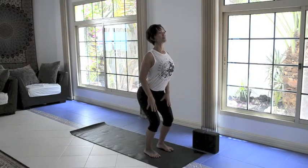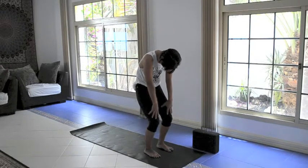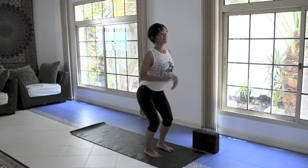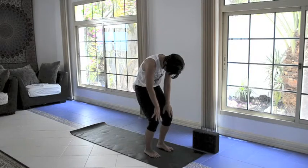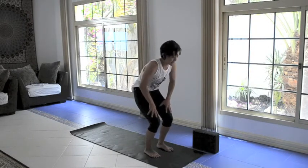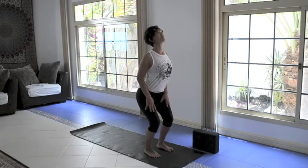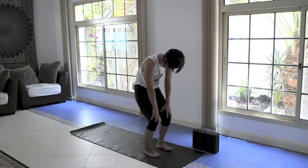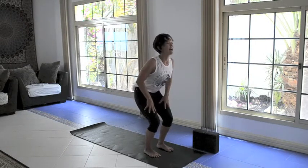Inhale to cow, breathe in. Breathe out, cat. Inhale, cow — thinking about lifting the chest. Exhale, cat — really tuck, draw the belly in nice and strong. Let's do three more of these. You might be going faster or slower; that's okay. Just follow the rhythm of your breath. One more: inhale to lift the gaze, lift the heart. And exhale, round.